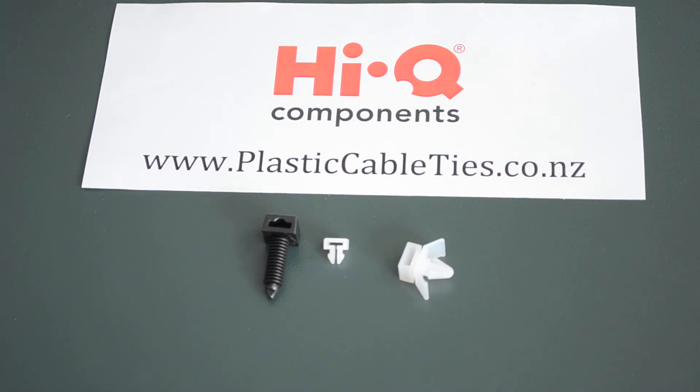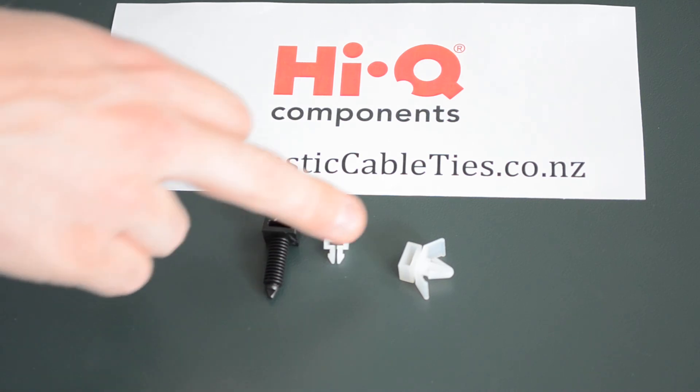Hi Nigel. Yeah, these are our UL approved nylon 6-6 clip mounts. These are great for quick assembly with their push lock system.